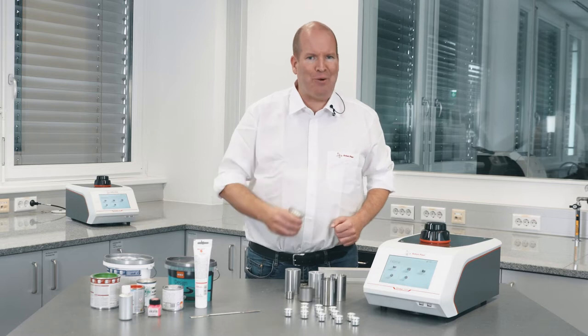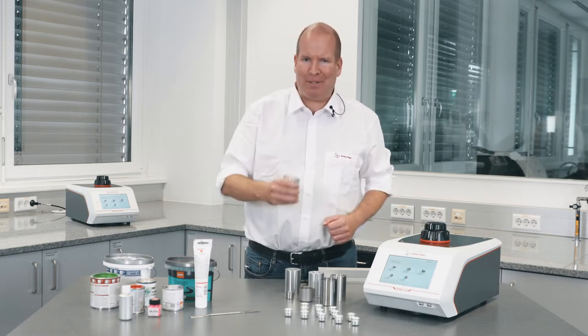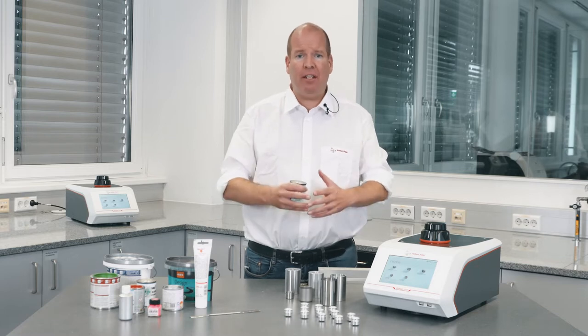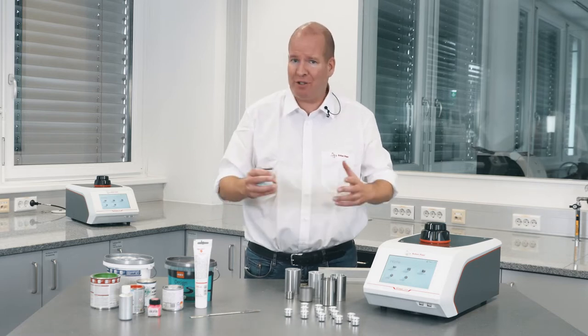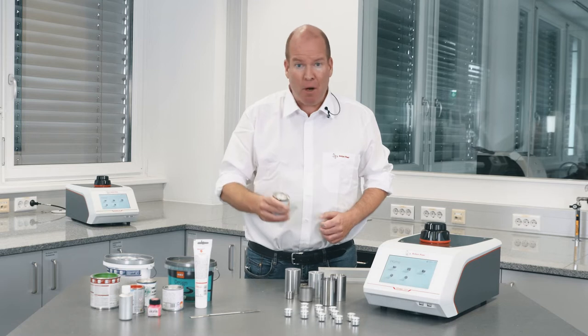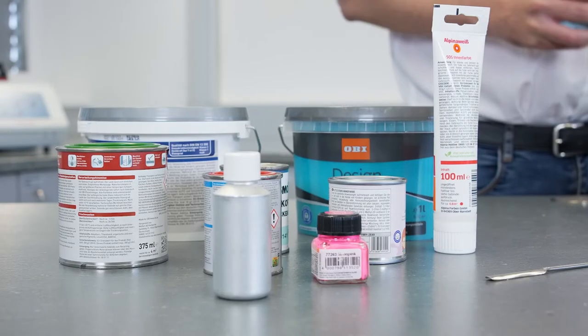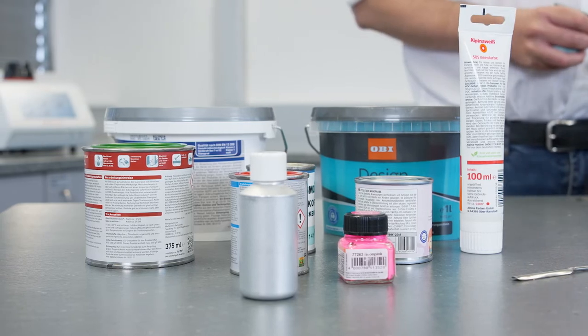Hi, I'm Tony and this is Lab Time with Anton Parr. Pigments create the beautiful colors that surround us. They're some of the most expensive components in paint formulations, which are carefully engineered for specific applications.